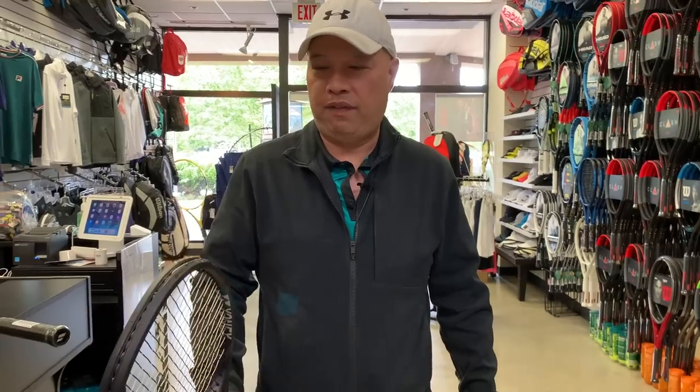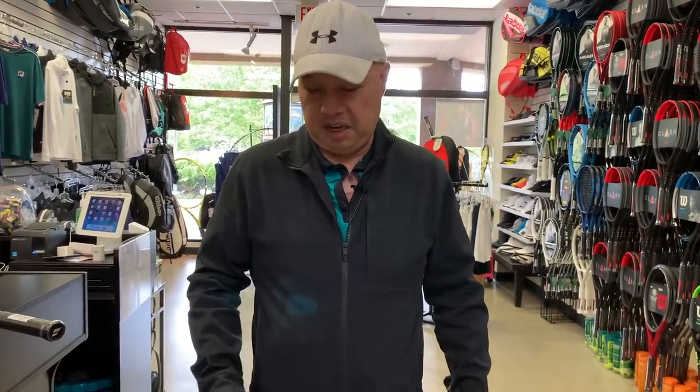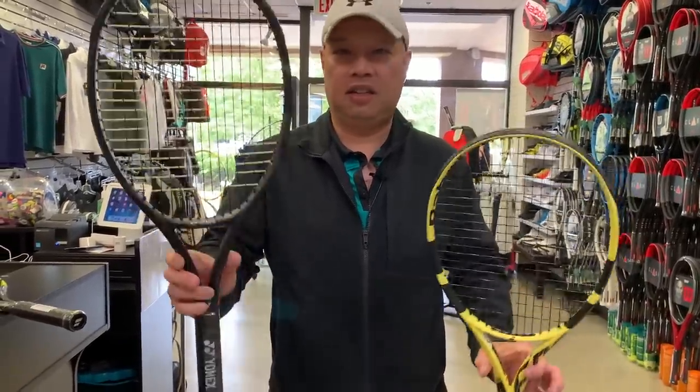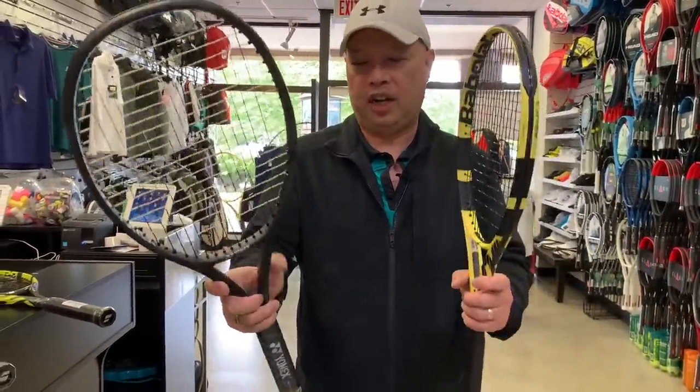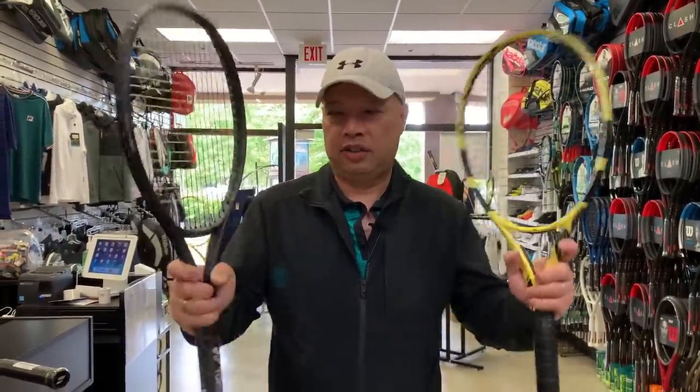It was shocking how fast this thing went through the air. So if you like the Pure Aero, try this — it's right there. And you get that Yonex feel in the throat too. That's the 100.